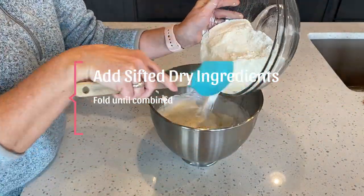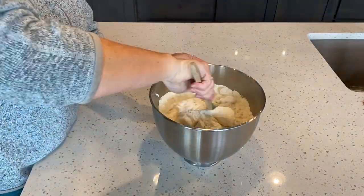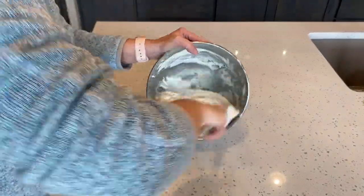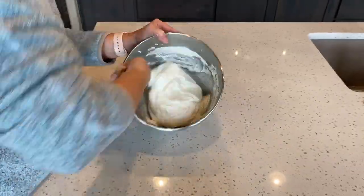Next we're going to add our sifted dry ingredients to the meringue. Fold the dry ingredients into the meringue — this is just really doing swirls around the bowl and occasionally going through the middle. Keep going until you have the ingredients well incorporated.